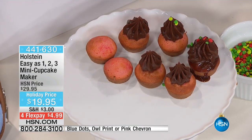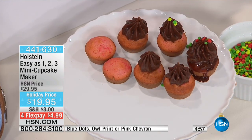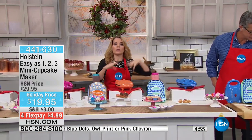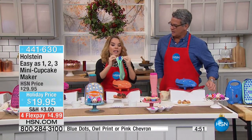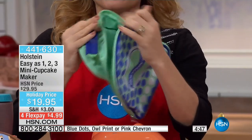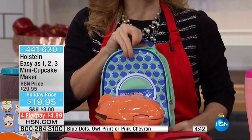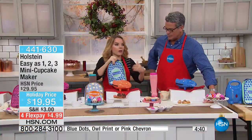Look at those pretty little cakes! You can create a little section where everyone's decorating, putting on your little holiday sprinkles and different icings. We're actually going to have a recipe book that comes with this, with not only recipes on how to make the cupcakes, but also on how to make the icings. Don't forget, these come with the matching bags — I love the bags!